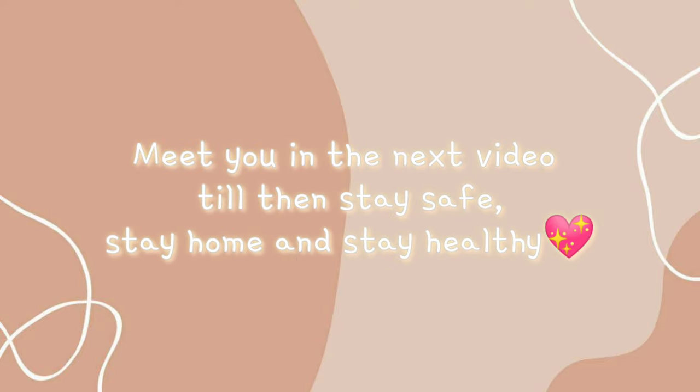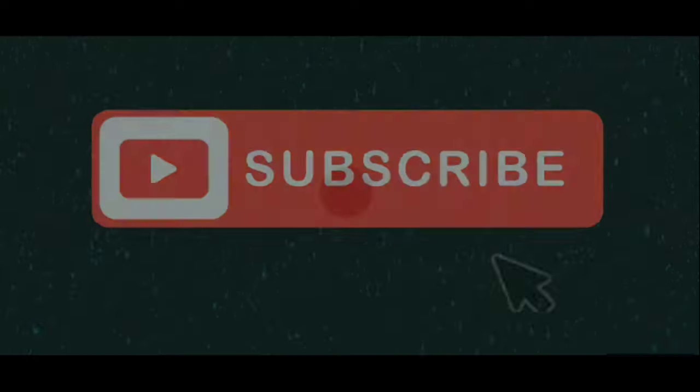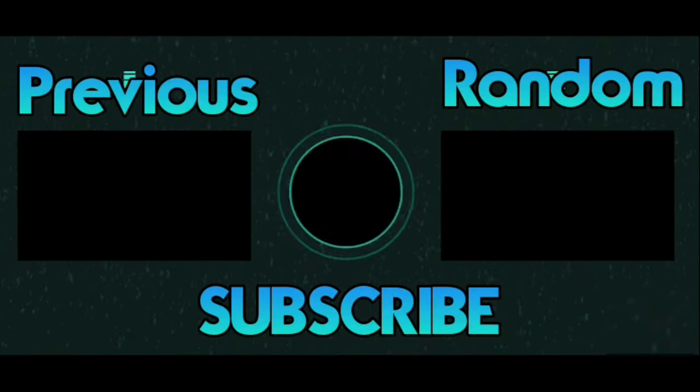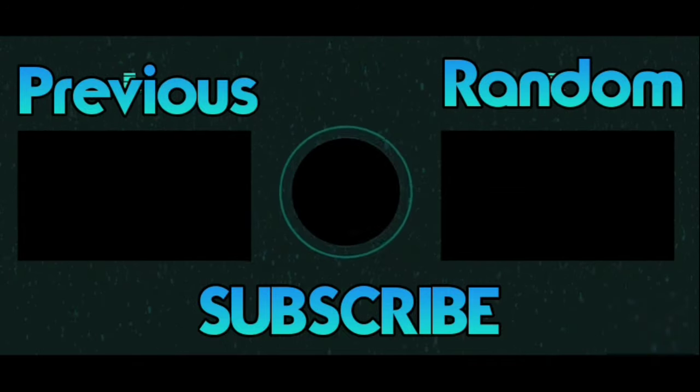Meet you in the next video. Till then, stay safe, stay home, and stay healthy. If you haven't watched these videos yet, what are you waiting for? Go watch them now.